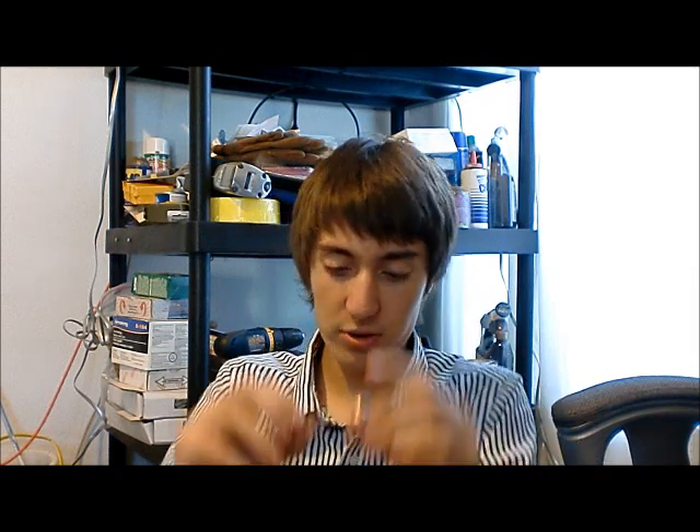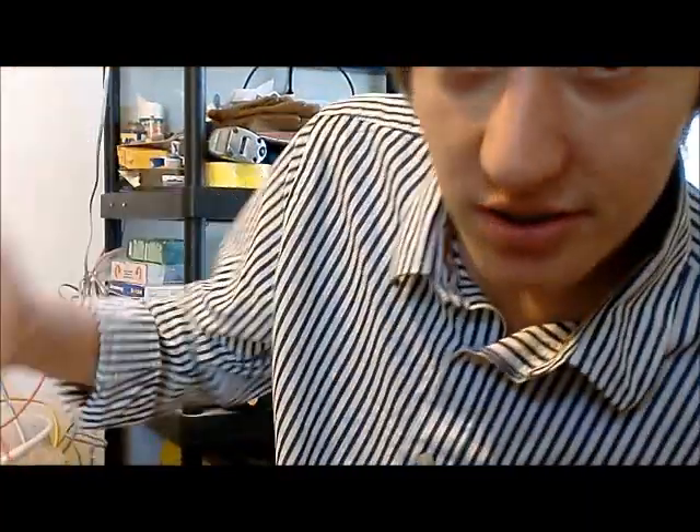So I just wanted to do a really quick video showing you guys the rings that I made for my exchange students. Tomorrow's their last day — it's really sad. I love them so much, I don't want them to leave. But anyways, stay fabulous, and I love you guys.